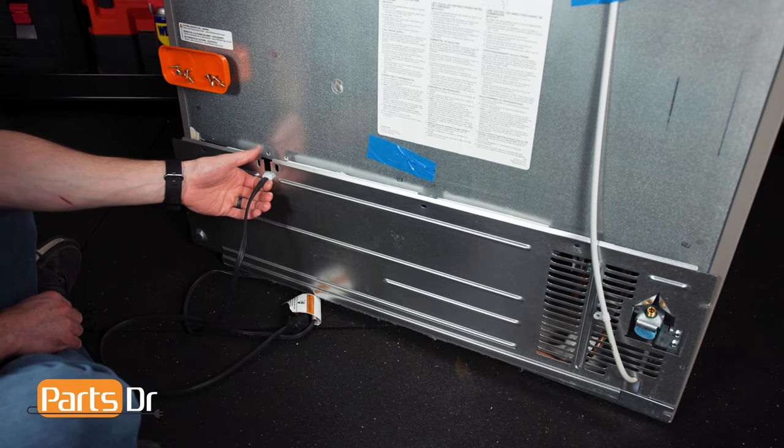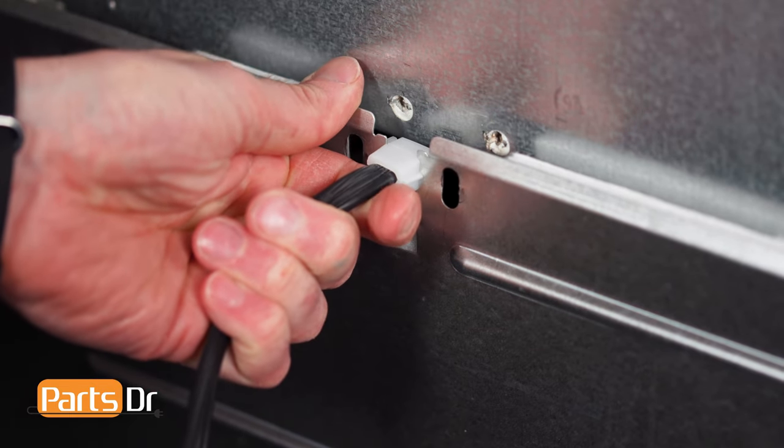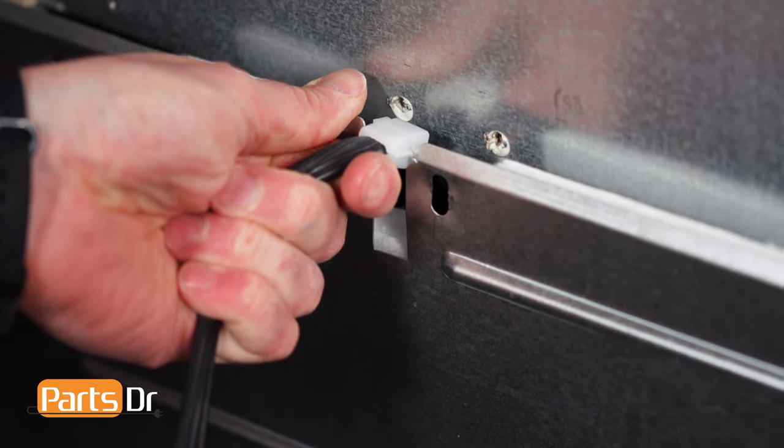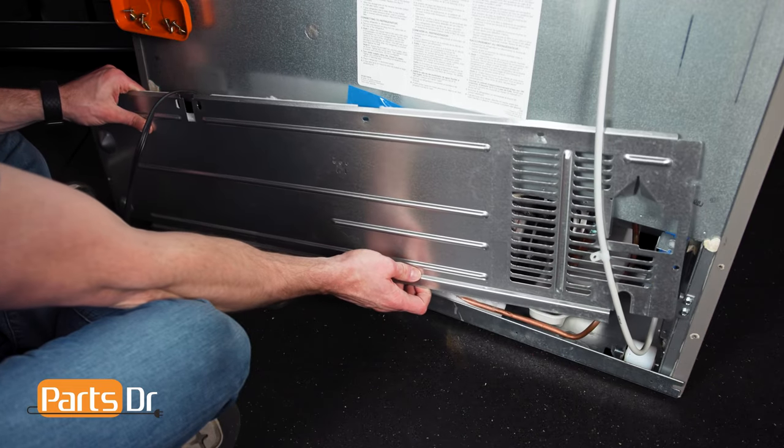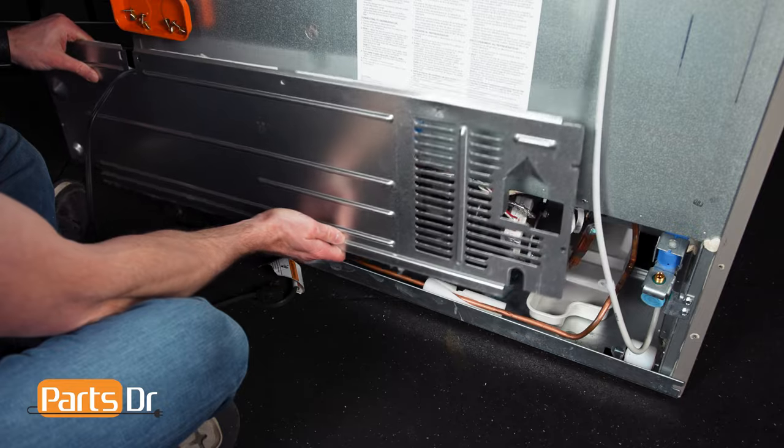Now slide the power cord out of the retainer slot. Then pull the back cover away from the fridge. Be careful as the water line is routed through a slot in the bottom right corner.